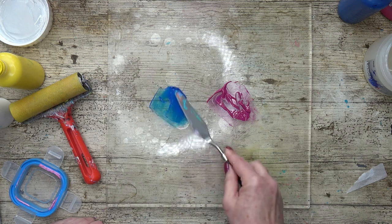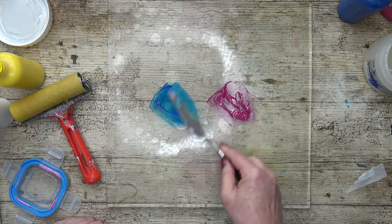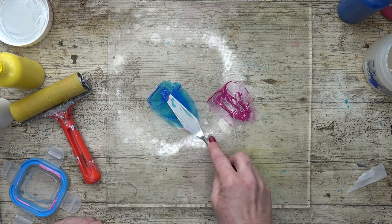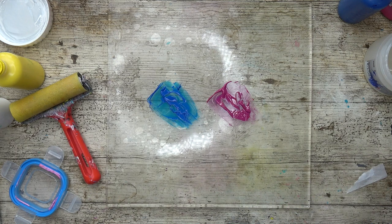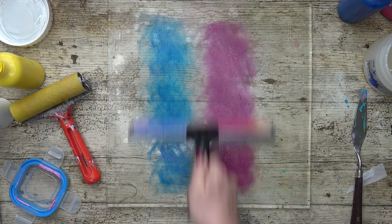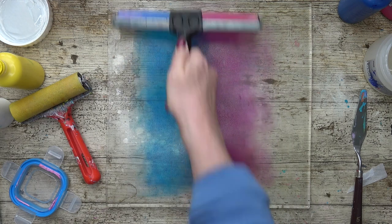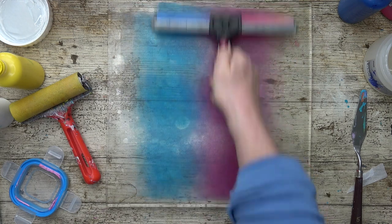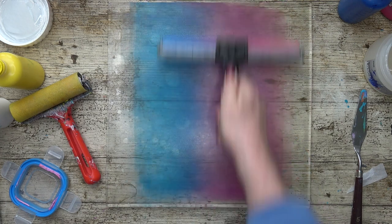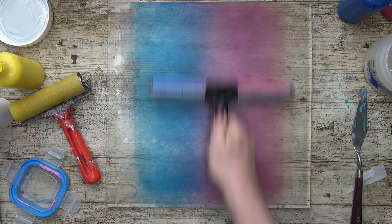You can use paints that are already what they call open paints — like Golden do some, and some other manufacturers do them as well. Golden's are very good; I've used them myself before and they are lovely. Rolling these out, this time we're going to use some stencils. Rolling these out nice and thinly — don't have to worry about it drying too quickly because I've now got the extender in it.